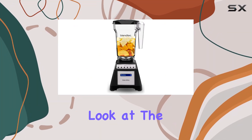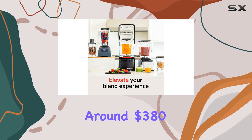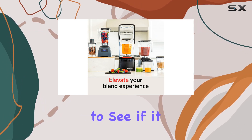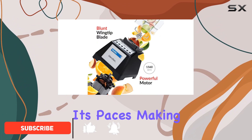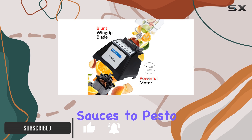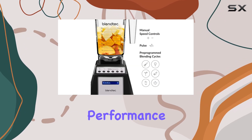Today we're taking an in-depth look at the Blendtec Total Blender Classic. This blender retails for around $380, and I wanted to see if it lived up to the hype and justifies its price tag. I put it through its paces, making everything from sauces to pesto and even hummus, to give you a comprehensive idea of its performance and capabilities.